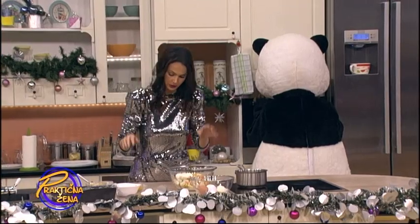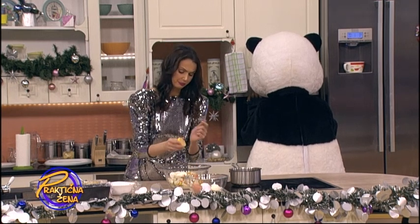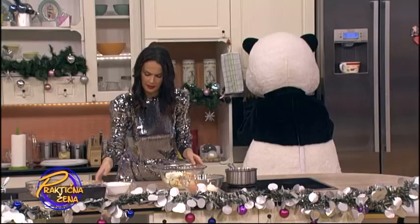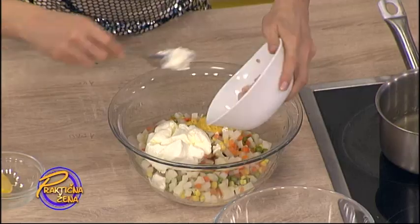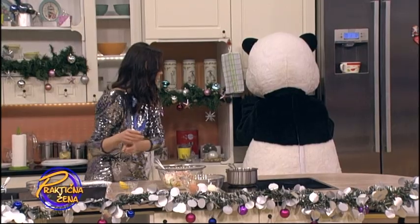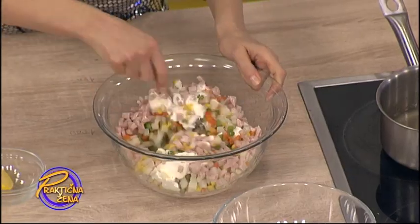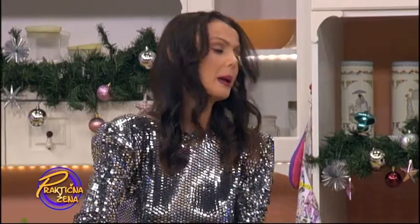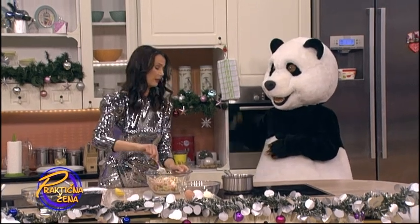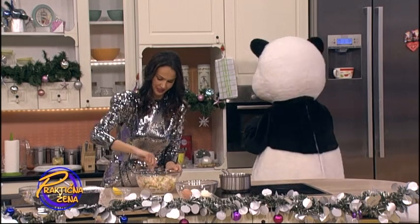Možete i bez senfa ako ne volite. Pre toga sam trebala malo ovo povrće da poprskam limunom, ali nisam, tako da evo dodat ću sad malo sa strane. I kao što sam rekla, 200 grama šunke sitno seckane. Medo! Svi medvedi spavaju sad zimskim snom, a ti? A ti gladan. Probudio se — glad te probudila, jel?